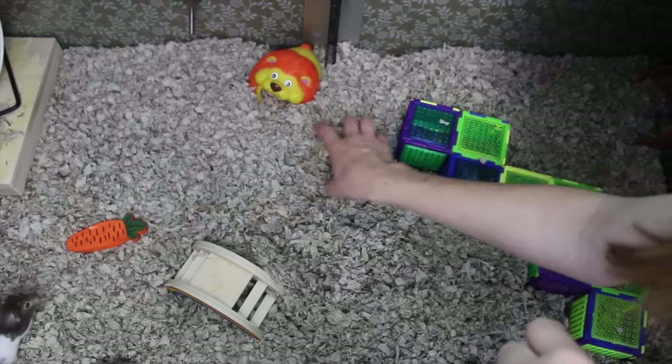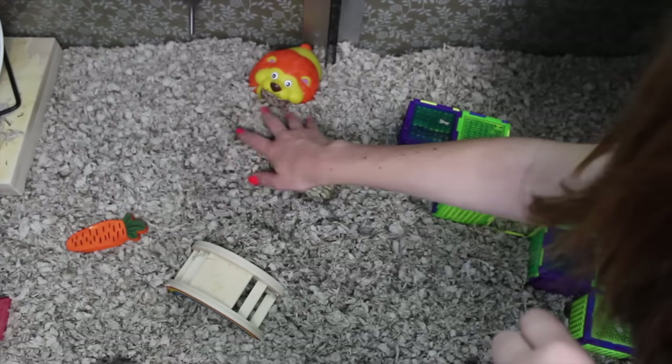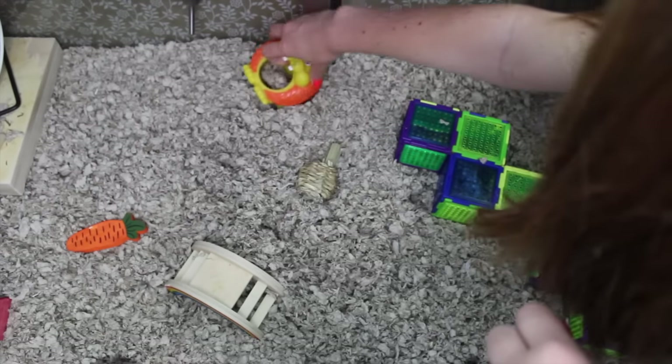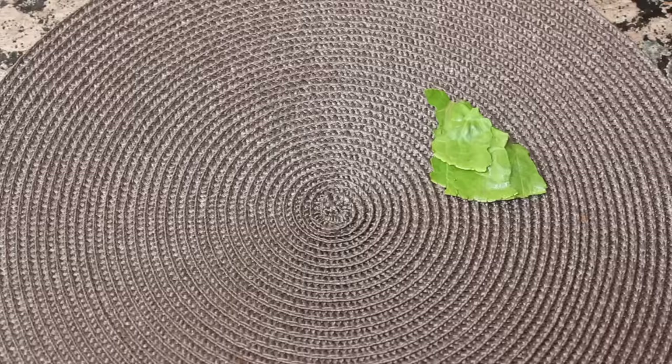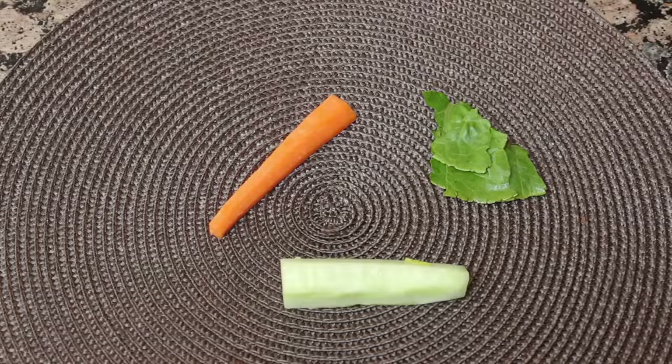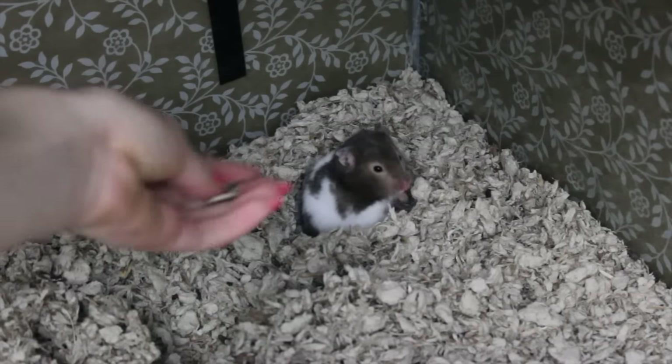Get your hamster used to having your hands in their cage by refilling food and water or rustling the bedding. This will get them used to knowing your hands are going to be in the cage and just knowing you're there. When your hamster is awake, try handing them a healthy treat such as vegetables or sunflower seeds.